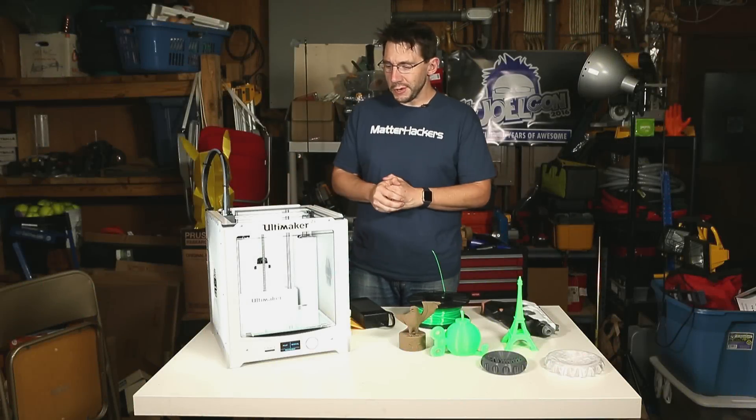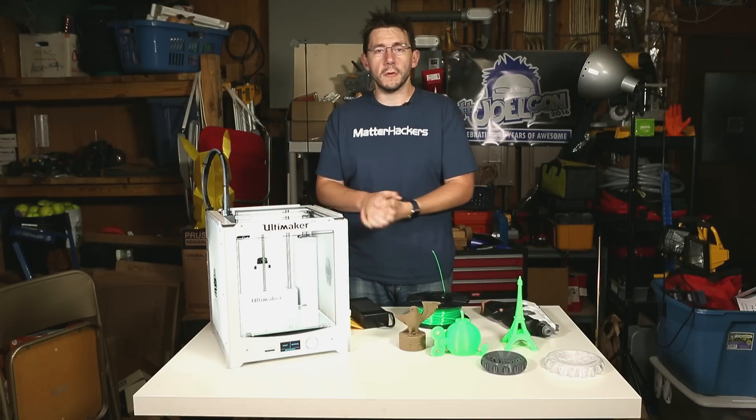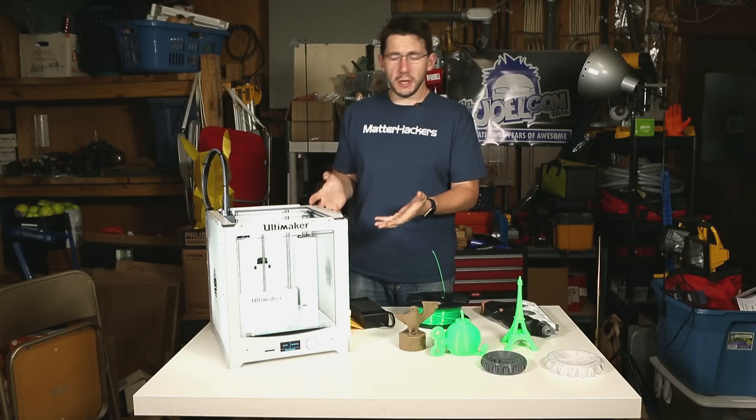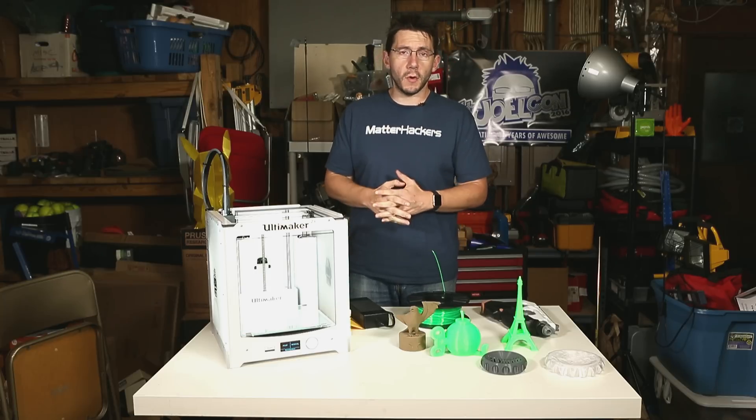Hey, it's Joel, the 3D printing nerd, and in front of me right here is the Ultimaker 2 Plus 3D printer provided by Matterhackers. Thanks a lot guys, I really appreciate it. I've had this machine for a while and I've printed some things with it, and I think it's time for me to tell you a little bit more about it.